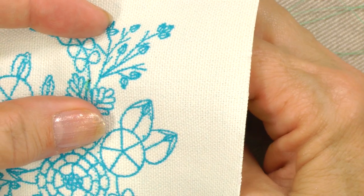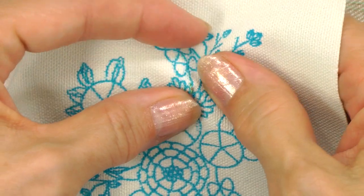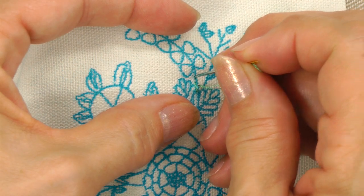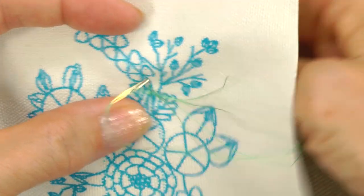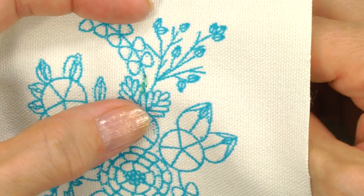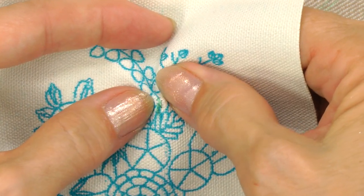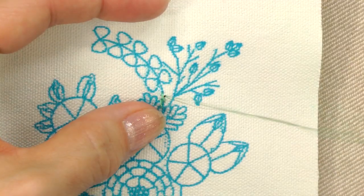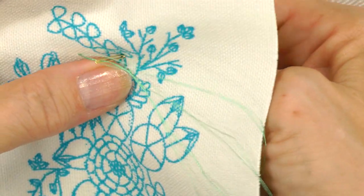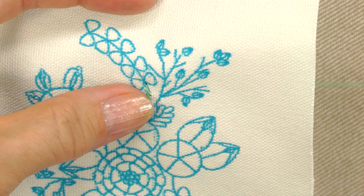Come back up beside the center of the last stitch. Again, move about 1/8 of an inch and go down, letting the thread lie gently on top. Keep continuing, each time coming up at the center of the previous stitch and moving about 1/8 of an inch at a time. Continue to the end of the stem and stitch all stems before beginning the ribbon embroidery.